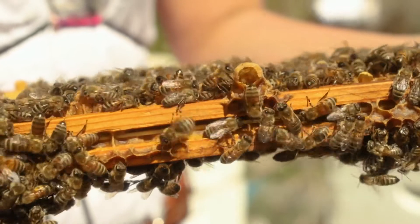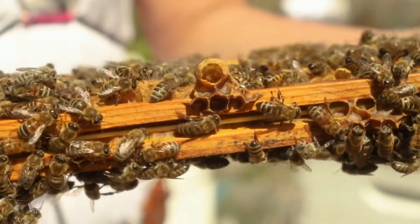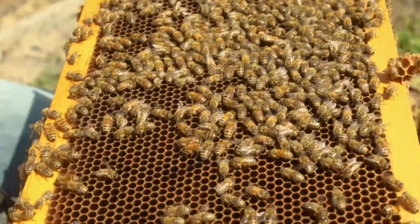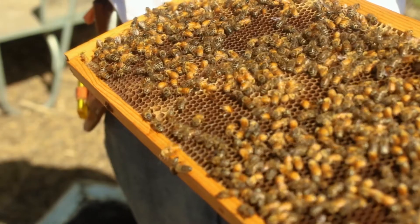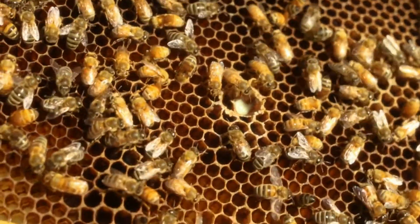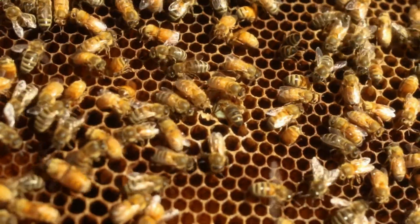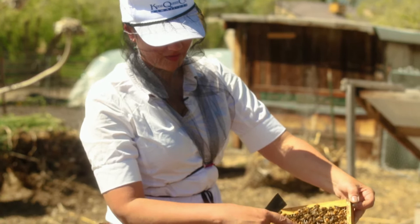Right here, we see the bees making a cell that hangs down, and that is a queen cell. We want to pay attention to that and see if they're actually making a queen — and they are. We don't know why yet, but that's important to pay attention to. Either they're ready to have two queens and the colony is going to go through fission and split, or this queen is losing productivity and they want a new, younger queen. Here we see royal jelly and a little larvae floating on that. The difference that makes a female egg into a queen or worker is royal jelly — so they've decided this larvae is going to become a queen.